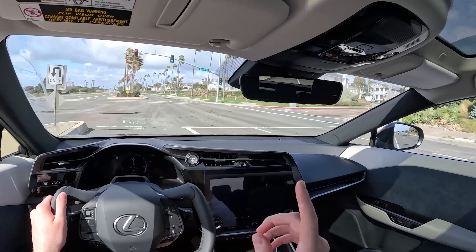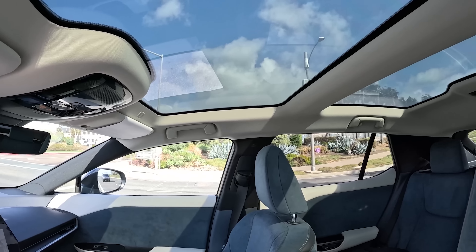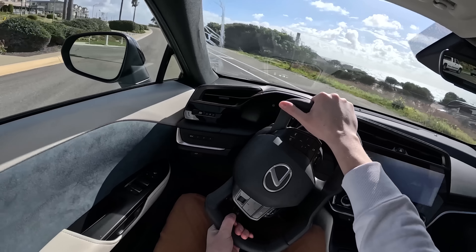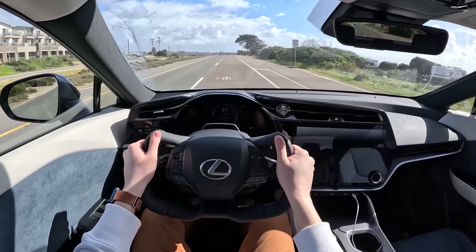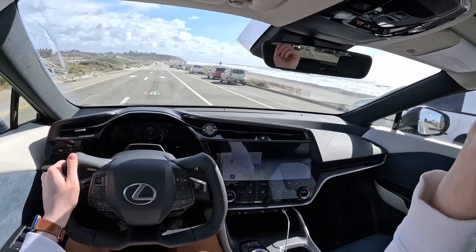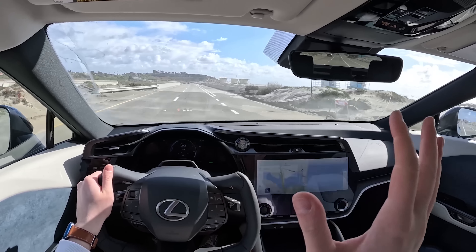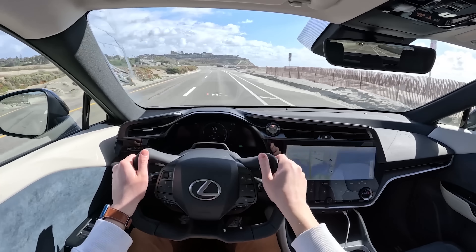Additionally, this car has the dynamic sky option, which means if you hit this button, it turns the roof panel opaque — which is pretty neat. One thing you'll also notice is that this car does not have a camera rearview mirror, and that is because with the dynamic sky option it glares off of the camera mirror and you can't see as well. So if you opt for this, you have to have a traditional mirror at the moment. Lexus is working on a way to remedy that, but in this current time, this is your option.